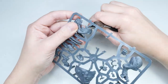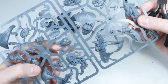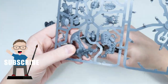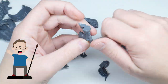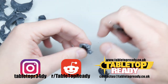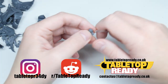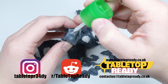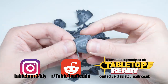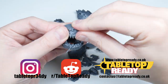I'll list the brushes and paints I use in this tutorial in the description below if you want to paint your Mozrog how I paint mine. If you enjoy my content make sure to give this video a like and let me know in the comments below. Make sure to follow me on Instagram where I post more tutorials, and you can also post your own work in the r/tabletopready subreddit — I love seeing the amazing work you're all doing.